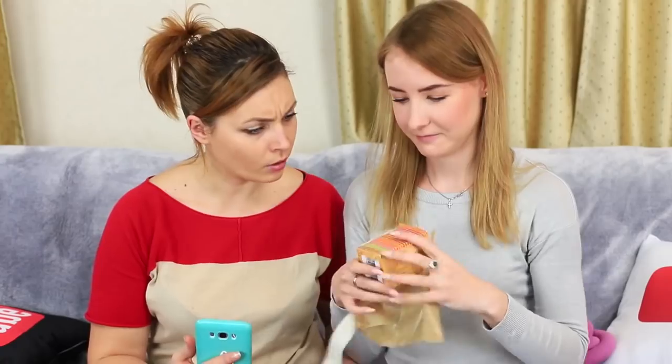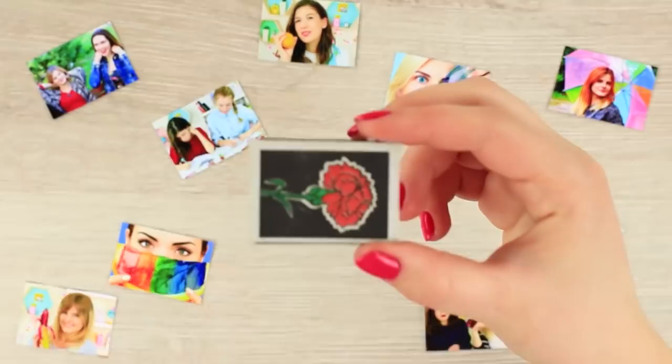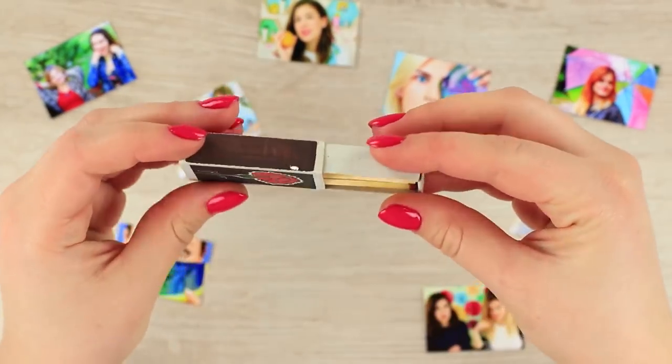My friend interrupts my photo shoot — she's got the mail, and there's a cute mini camera in it. Print out mini photos; each photo should be the same size as a box of matches.